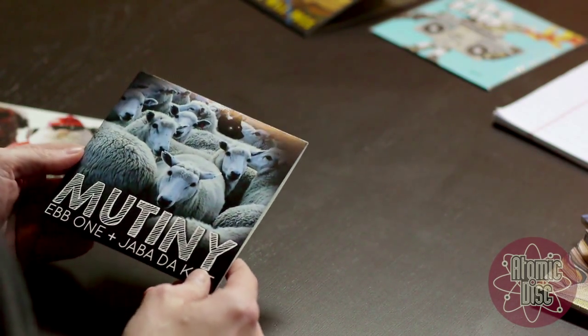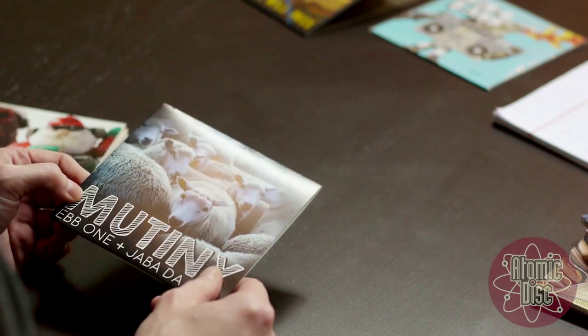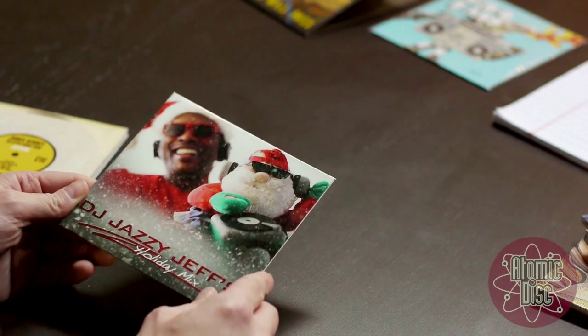It's printed using heavy recycled cardstock and green friendly inks. It comes in a matte finish or a glossy finish which has more of a sheen to it.